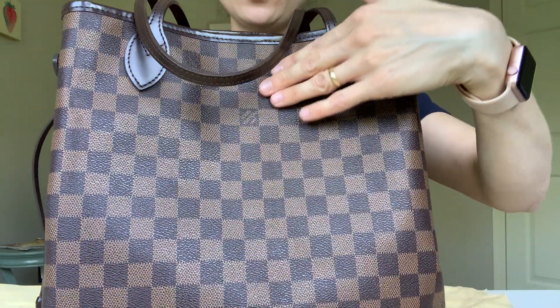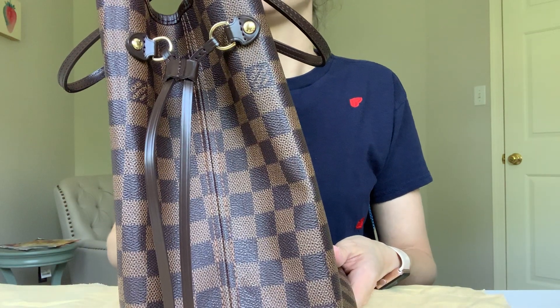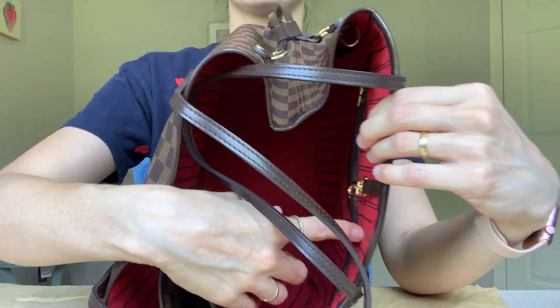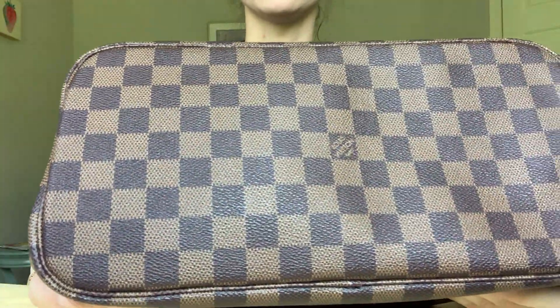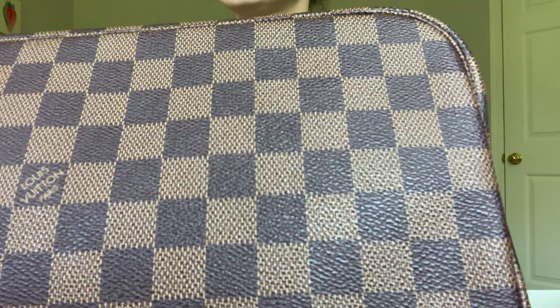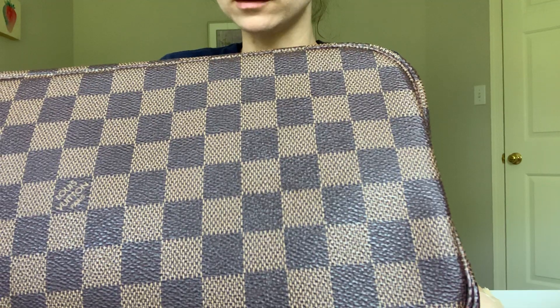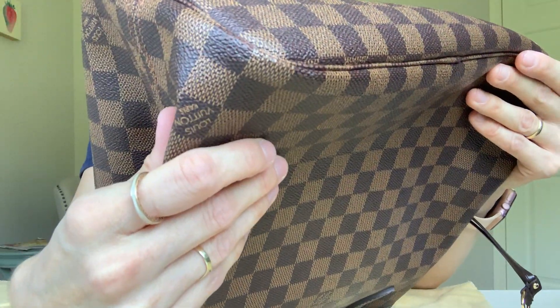The bag doesn't really show any front-versus-back difference. The back has a pocket, but you can orient it whichever way you want. It also doesn't have any feet on the bottom, but even so, after seven years — with the first year using it almost every day — it's not dirty at all. Because it's canvas, you can just wipe it off. The corners look perfect.